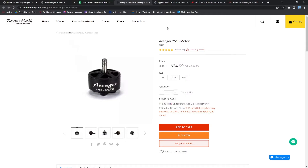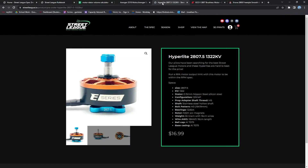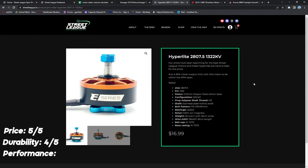The next motor we're going to look at is the first motor to come to the Street League store, and that is the Hyperlite 2807.5 1322 kV. Right off the bat, we're going to give this motor 5 out of 5 stars for price — it is the best bang for your buck motor currently available. As far as durability is concerned, we're going to give it 4 out of 5 stars, as pilots have been running this motor for a while now and it has held up in gnarly wrecks. On the performance scale, we're also going to give it 4 out of 5 stars. These are a very high-performing motor and are very competitive at the highest tiers of Street League.